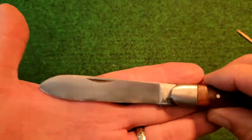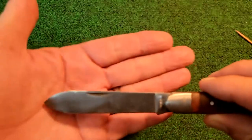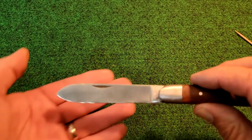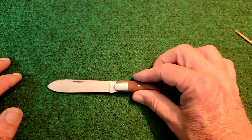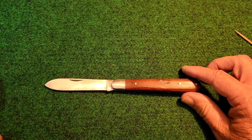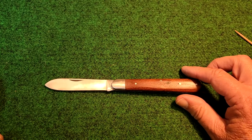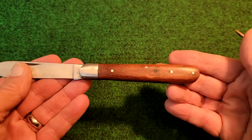Also on the website, they address the nail nick. You can see it looks a little cruder than normal. Someone was claiming this wasn't an authentic reproduction because nail nicks didn't exist back in that time. Well, the website says that's balderdash. Maybe not all knives had nail nicks back then, but certainly some of them did. So they are standing behind their reproduction of this knife.